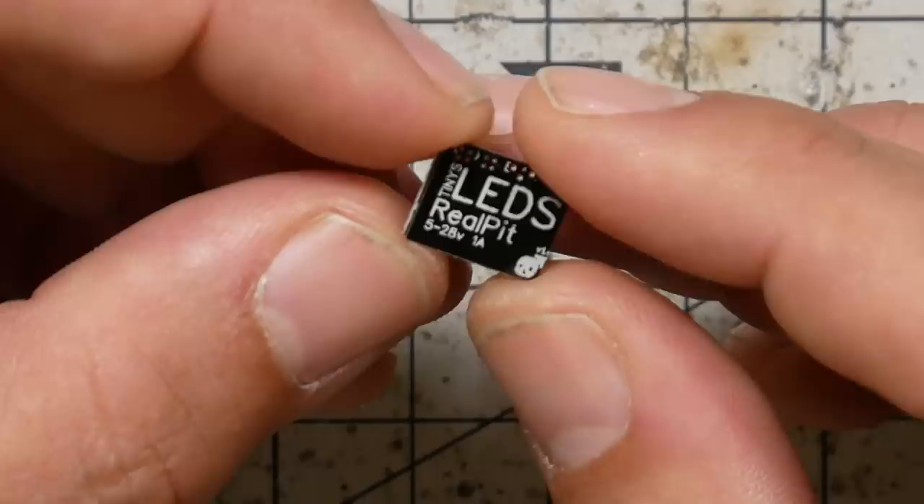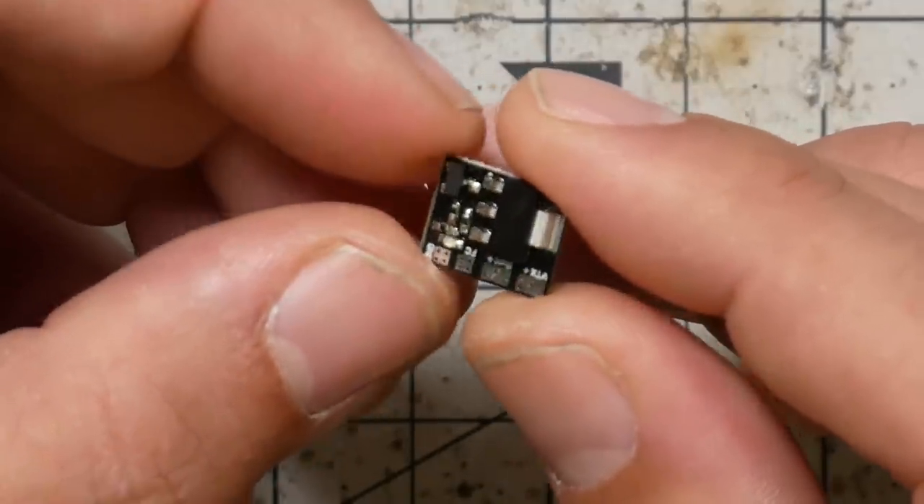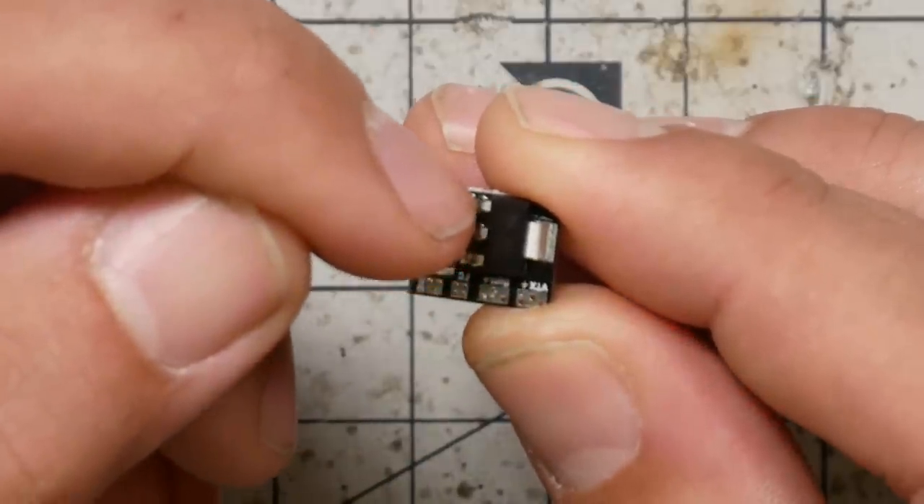This innocuous little device is the Real Pit and it's the key to what we're talking about today. It's not actually anything complicated — it's just a little transistor on a circuit board that you wire up. The power for the video transmitter comes into the Real Pit, and a signal line comes into the Real Pit. That signal line comes from your flight controller and is used to switch the transistor on and off and switch your video transmitter on and off. You now understand exactly how it works, so let me show you how to set it up.